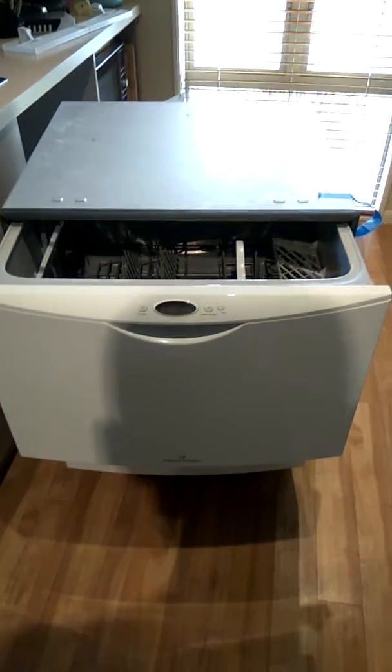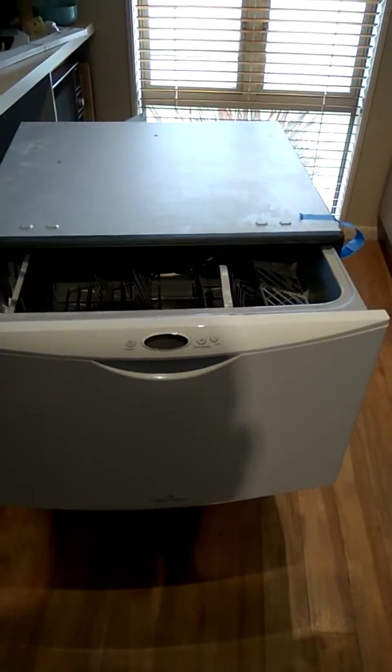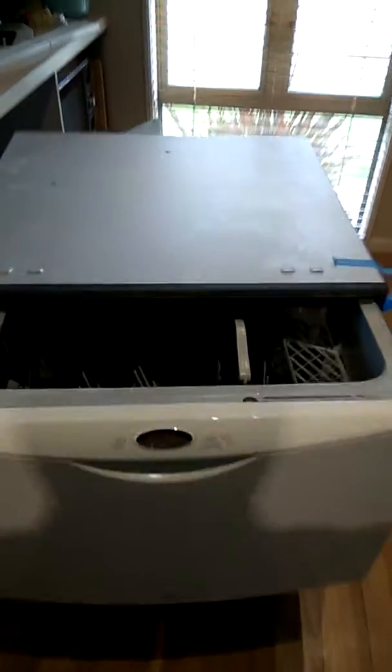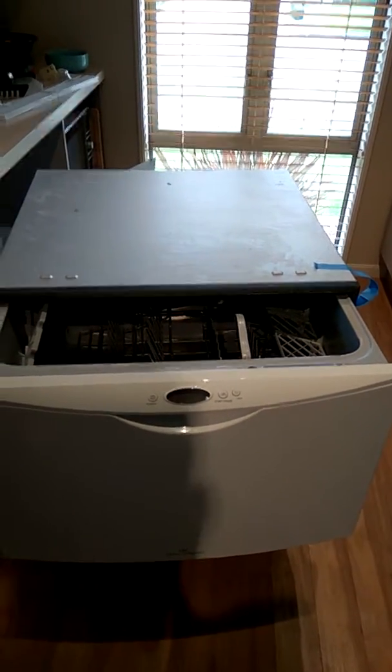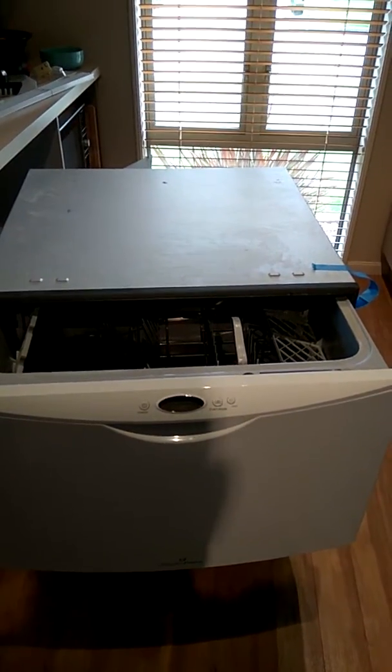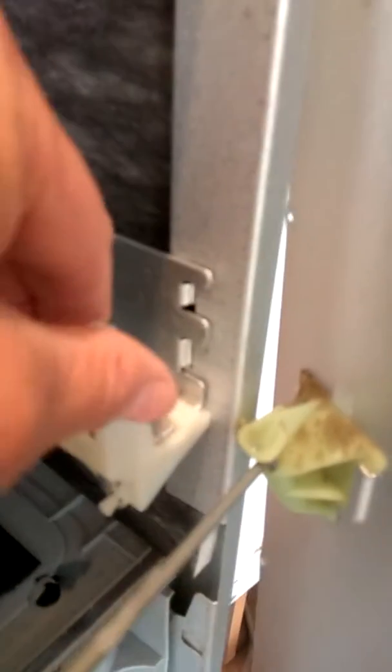Here we have a Fisher & Paykel dishwasher drawer. The top one has been playing up — it's not latching, just opening up. It still runs fine, but once the cycle's finished it just opens up by itself. It's broken springs at the back, as you can see here.